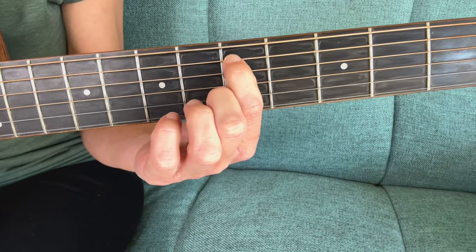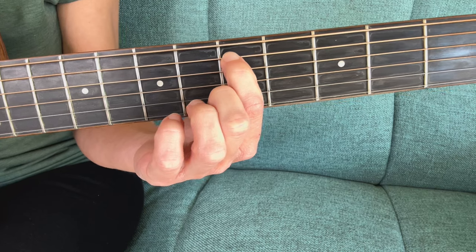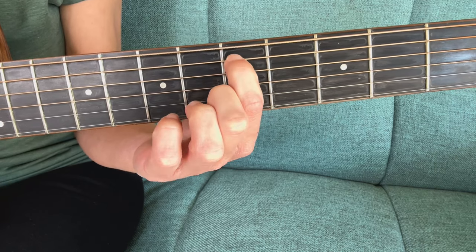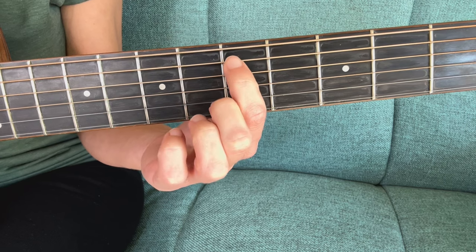I'm going to press my first finger down on that fifth string in the fifth fret, play it with my right hand, and then slide it over immediately.